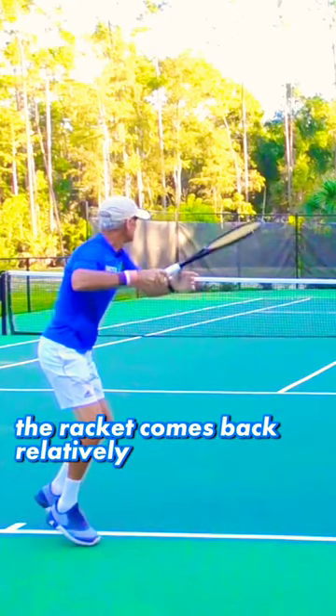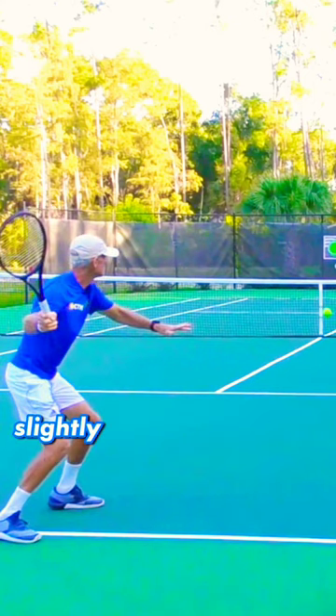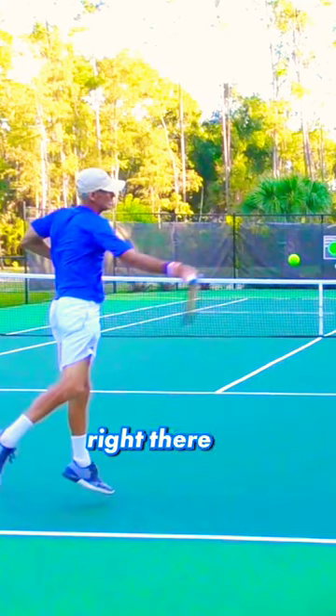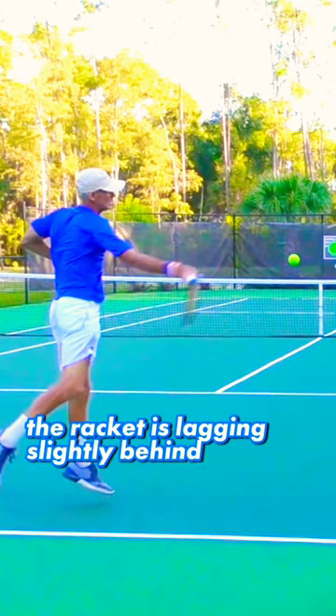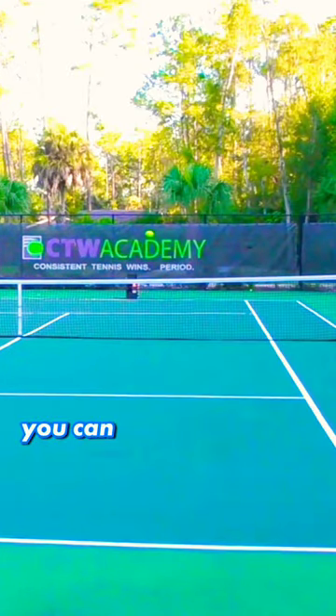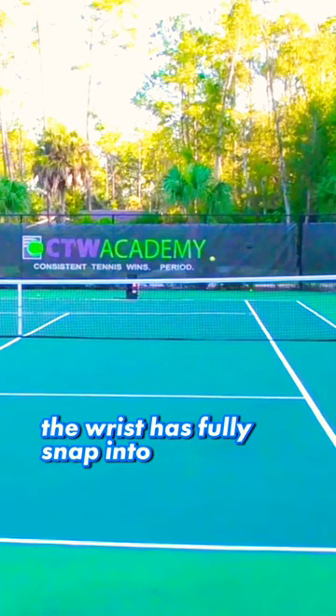The racket comes back relatively high. Once I get to this point here, the racket is going to drop slightly lower than the contact point right there. Now I'm swinging forward — right there the racket is lagging slightly behind. From here, the wrist will snap right there and come across on the finish. You can see the position of my racket here — the wrist has fully snapped into the shot.